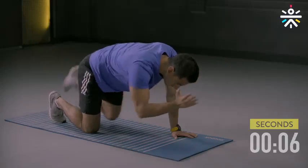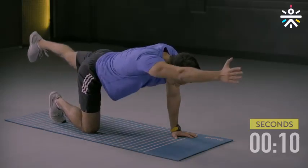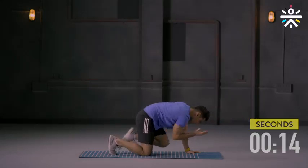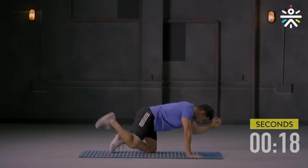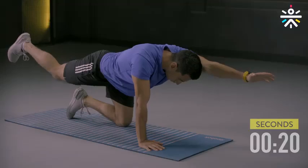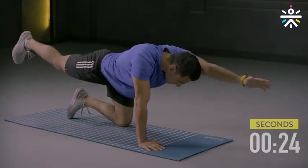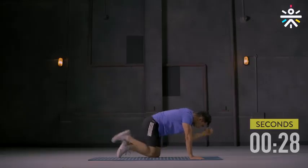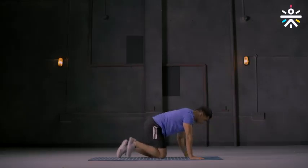Activating your core. Keep your abs tight. And switch — other side. Also strengthening your spine. And you're done.